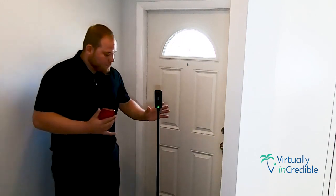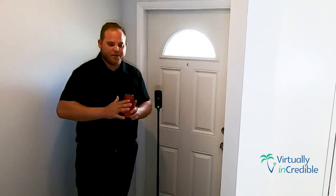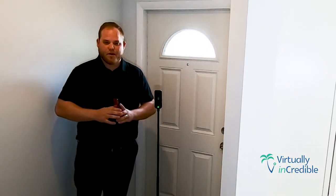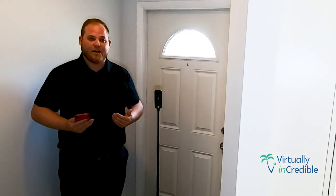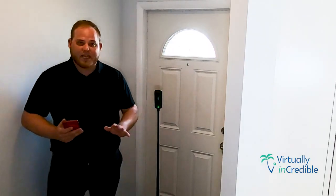The camera is set up right in the entranceway of the home and it's going to capture everything in a 360 view of where we're at. Obviously I don't want to be in that view, so I'm going to make my way outside of the camera's view.